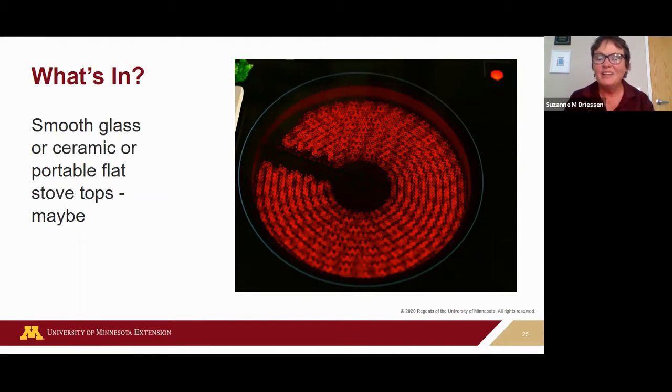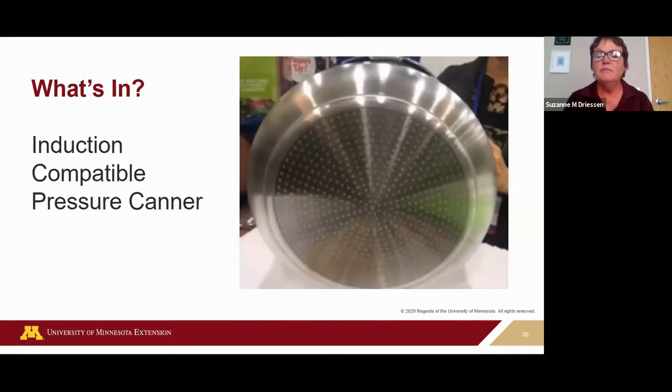Damage to the glass top surface can happen from excessive heat and weight — I actually had mine crack, so I switched to a gas stove. On all electric ranges, the canner bottom needs to be flat. For all ranges — gas or electric — the burner element should match the size of your canner. The canner shouldn't be bigger than four inches beyond the burner, and shouldn't extend more than two inches over the side of the unit.